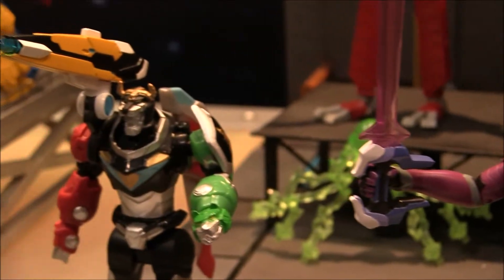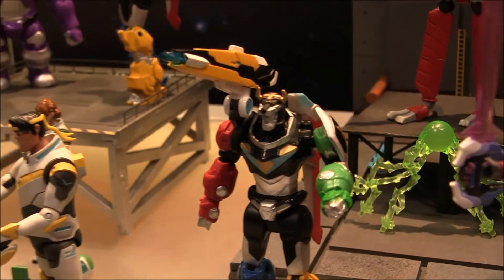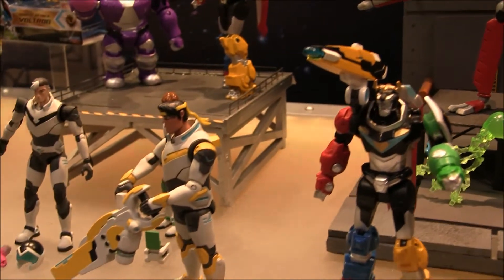Here's Voltron. I forget which version this is, but he has the cannon on top of his shoulder there. There's also the sword attack and the lion attack Voltron.